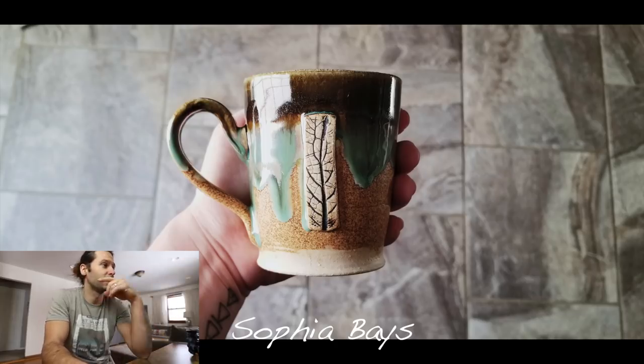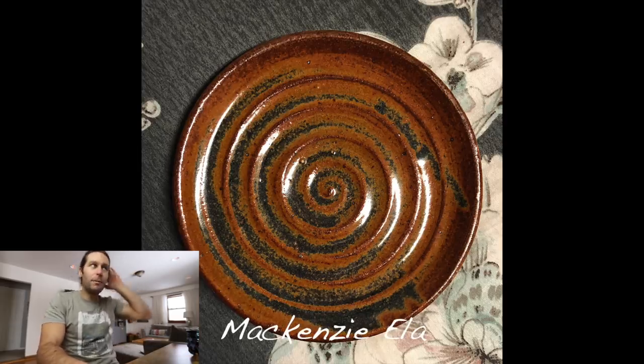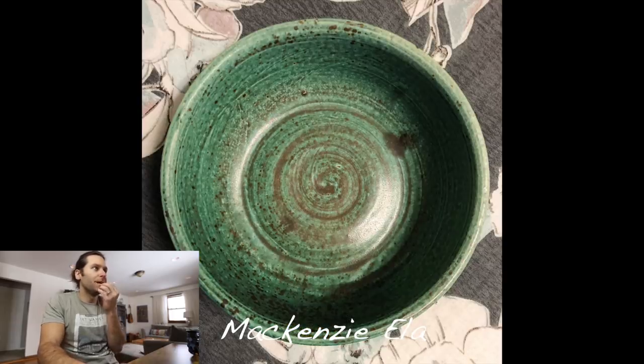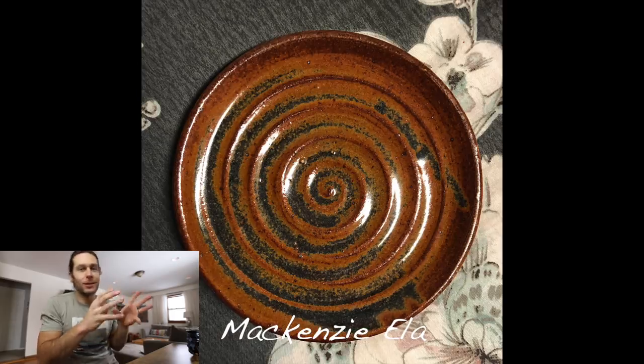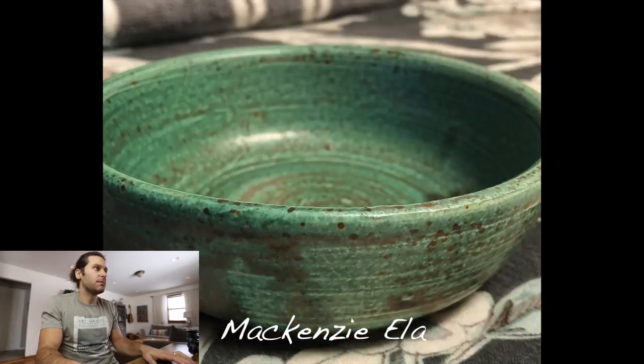Next one — Mackenzie Ella. Cool plate — got the plate and a couple of bowls. Love that spiral in there, that's cool. I've made a lot of plates that look a lot like that. Very cool glaze. Next picture — are these bowls? Love that turquoise, super cool. Great job Mackenzie, those look awesome — I'd use them for sure.